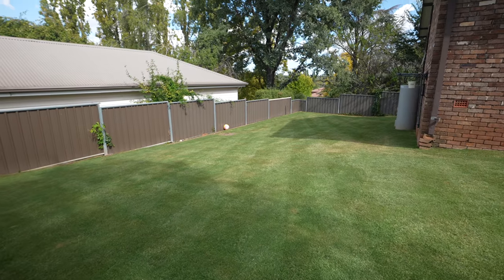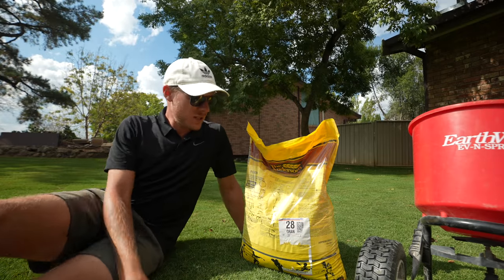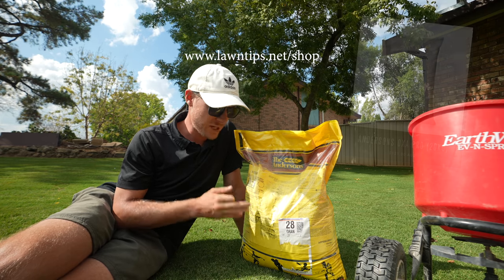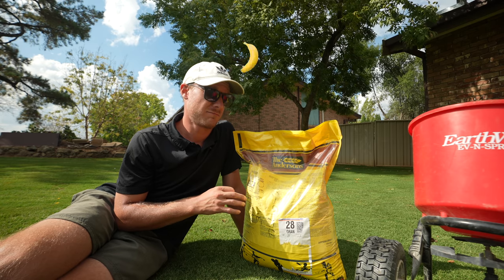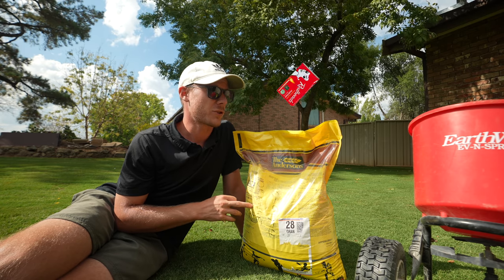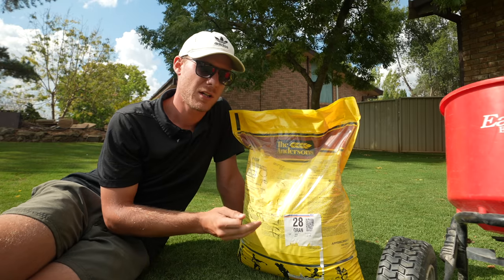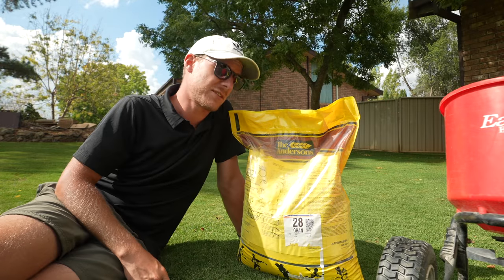This lawn is holding on really, really well for only being about two months old and not getting any water — Tiff Tuff. So this is the product here: Anderson's OxaPro. The active in it is Oxadiazon. It is a fertilizer as well, so it's got some nitrogen, potassium, and phosphorus, which is coated in sulfur — a slow release. It's got a bit of calcium as well, which is going to be good for this time of year to help with the root system leading into winter.